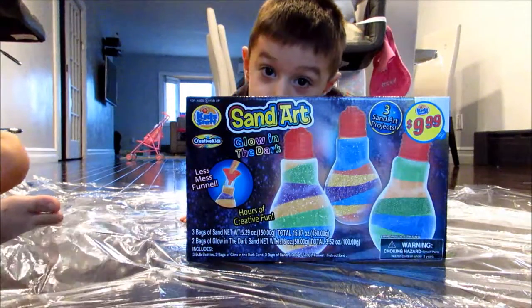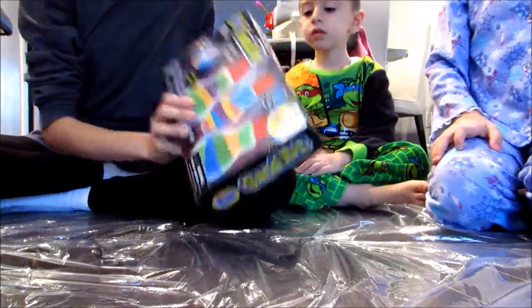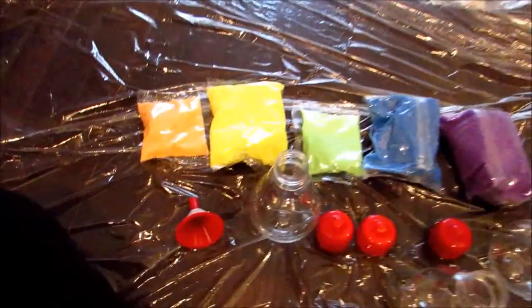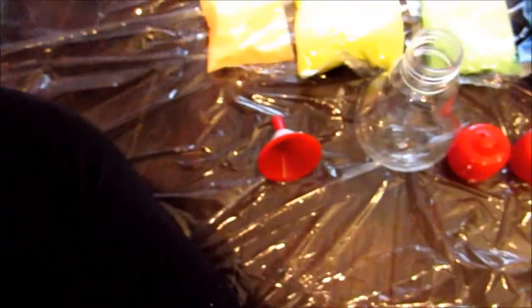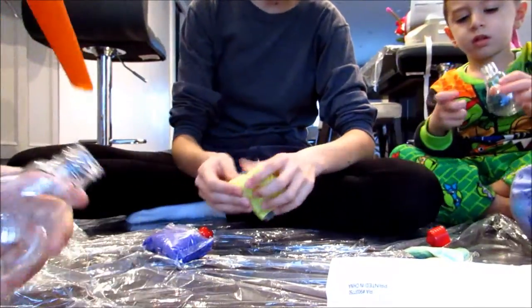Hey guys, what's up! So today we're going to be doing this arts and crafts sand art. I have Emily, Jacob, and David with me. We're gonna open it up and play with this — it's sand art and it's glow in the dark. We basically have to fill these light bulbs up. Here are all the colors and there's also the instructions, but we don't need that. Now we're just gonna get working.